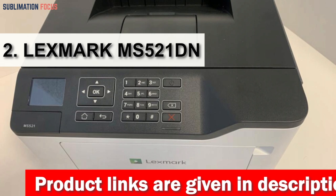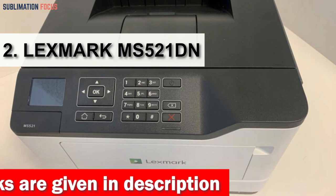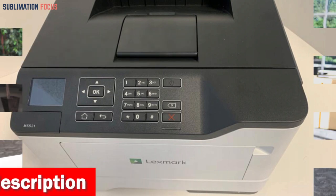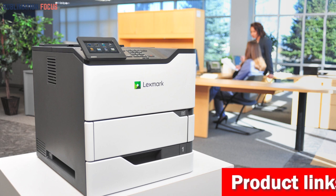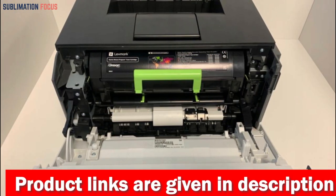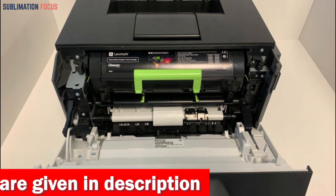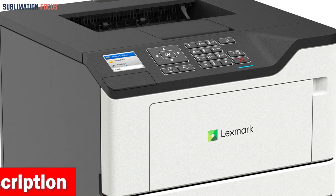Number two is the Lexmark MS520/MS521dn. This wide format sublimation printer is a reliable and robust machine designed to work in various environments, from showrooms to warehouses. Its long-life components and replacement cartridge yield up to 25,000 pages, making it a cost-effective solution. With mono printing speeds of up to 46 pages per minute, it offers standard two-sided printing at an affordable price and is energy efficient with features that reduce power consumption.